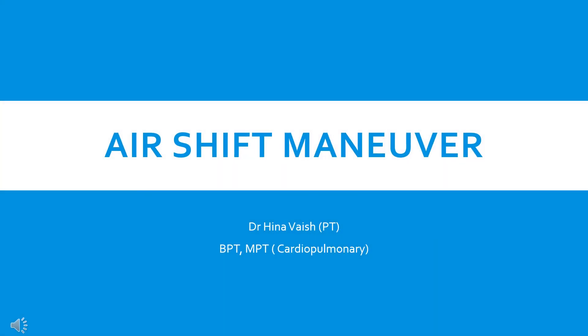Today, I am going to talk about air shift manual. This is a breathing manual used by the therapist in patients who have intercostal weaknesses or a poorly expanding chest wall during inspiration.